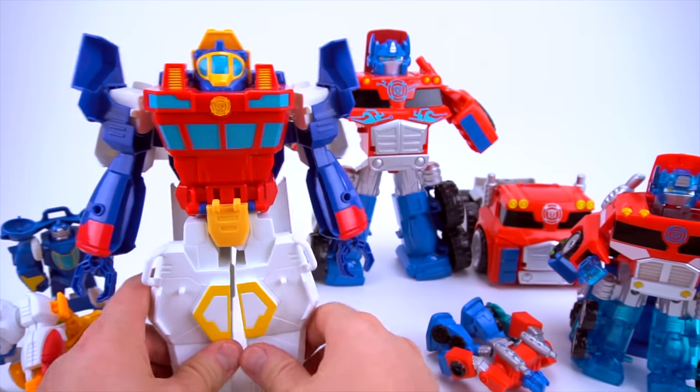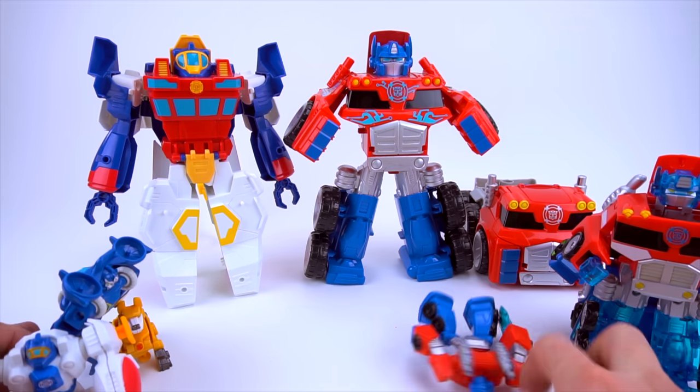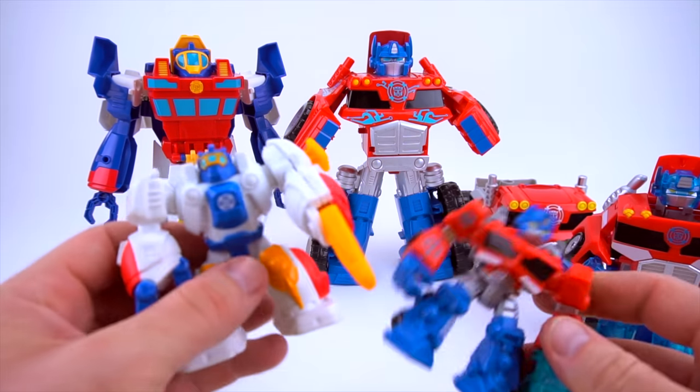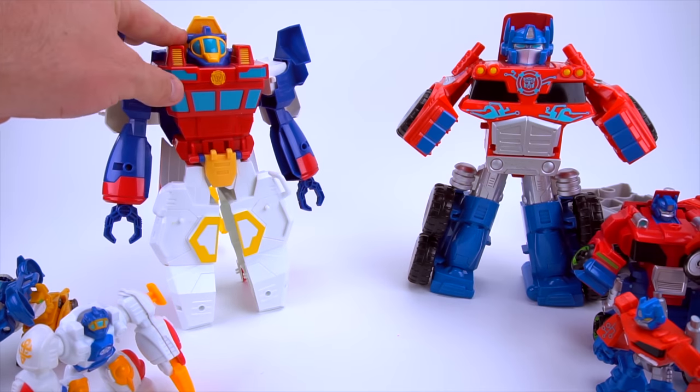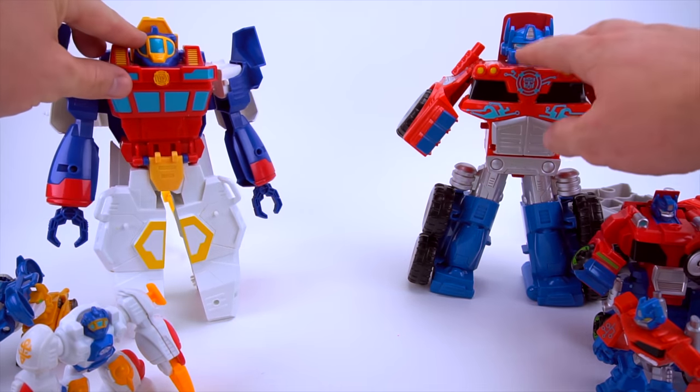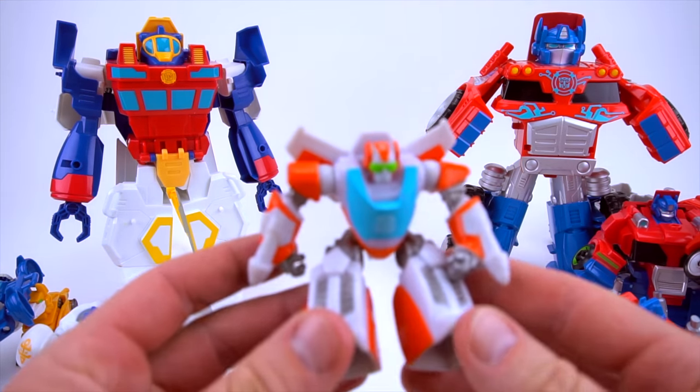Transform this High Tide - flip this down just like that, spread his feet out, put this on his back - it fits right in there. You've got a big High Tide! So very cool - you've got small Optimus Prime, small High Tide, big Optimus Prime, and a big High Tide.